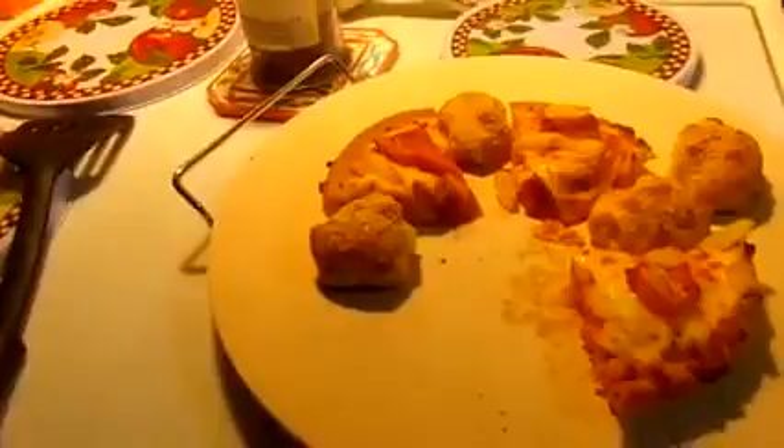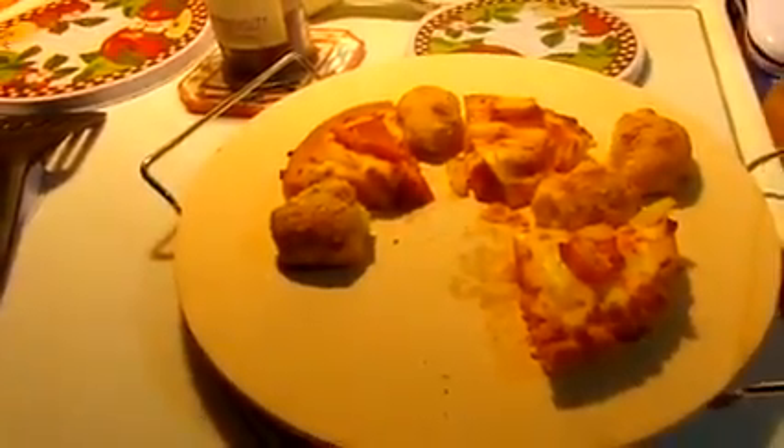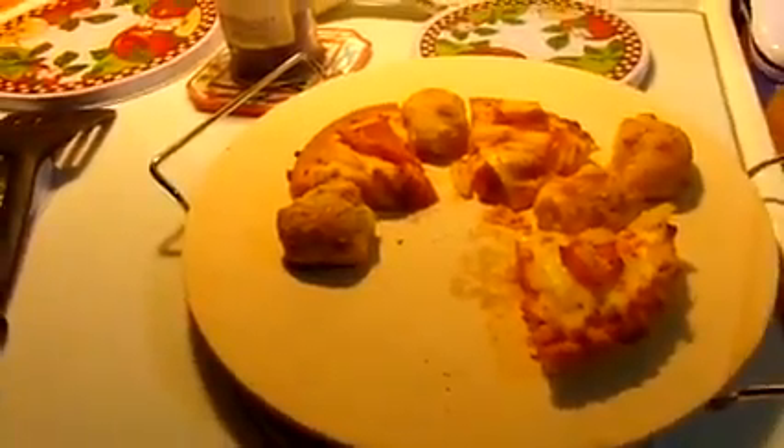This is a very nice product from Jamie Oliver. Jamie Oliver's got some good products. I received this pizza stone for a discounted price for an honest and unbiased review.